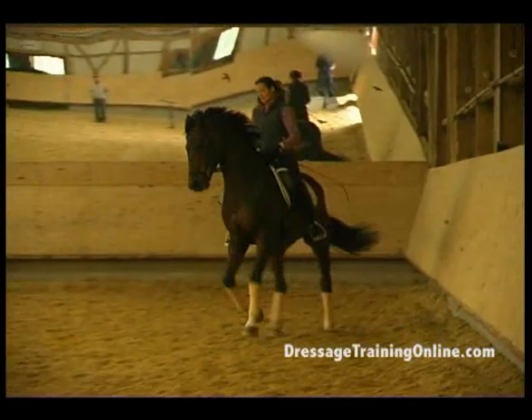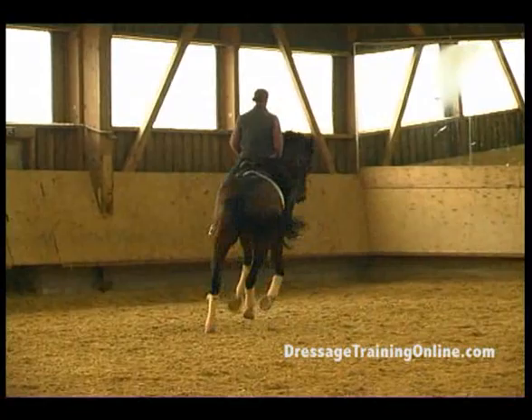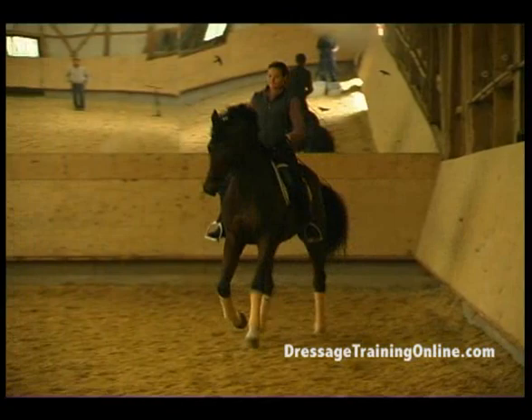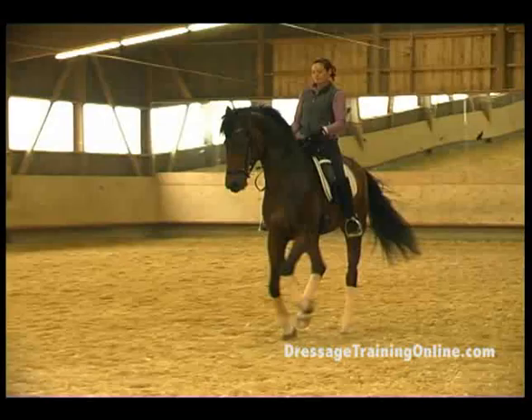Now just large volte again. A little more leg — more leg. Touch him with the whip a little bit. No hands there. Drive. Half pass, and straight. Straight. Turn.